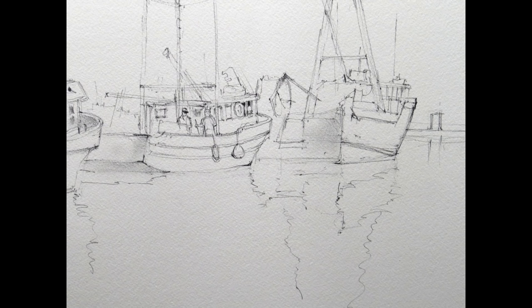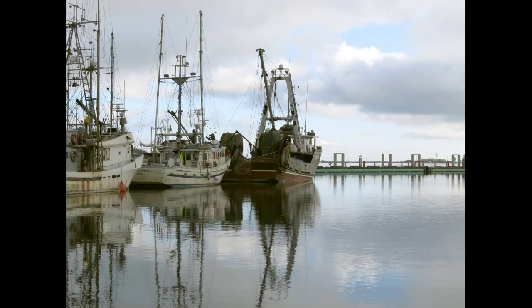I'm going to do a demonstration of these fishing boats. I'm showing you the close-up of the drawing because there's quite a bit of graphite on here, and that's my reference photo.